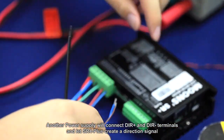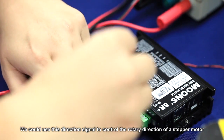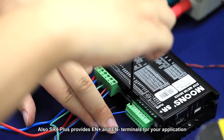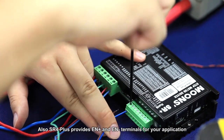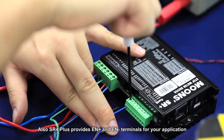We could use this direction signal to control the rotary direction of the stepper motor. Also, the SR4 plus provides EN plus and EN minus terminals for your application.